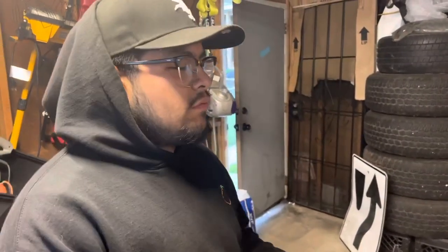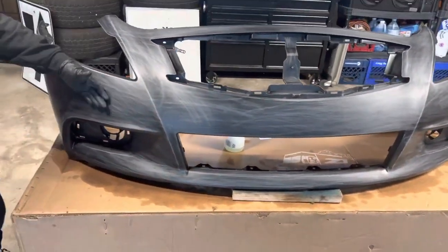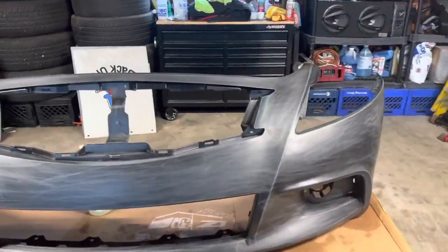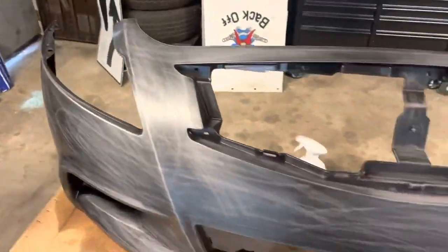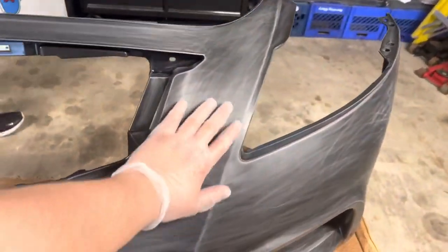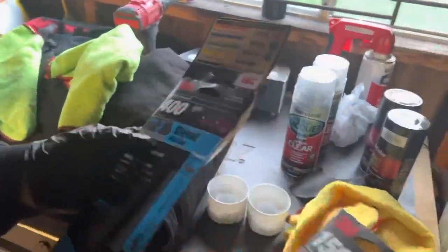Just to ensure smoothness, we wet sanded the bumper with 400 grit — went over it a couple times. After that, we cleaned it up and then hit it with the 1500. Pretty smooth now. So first 400 grit, then 1500.